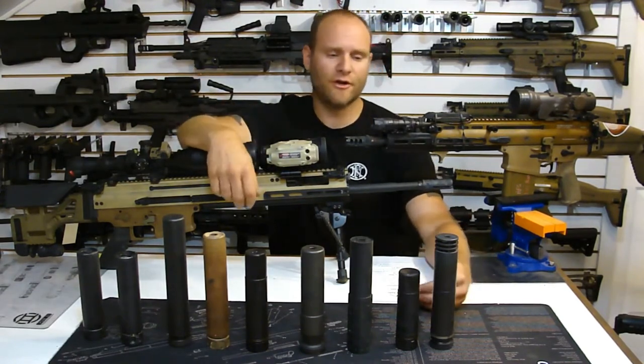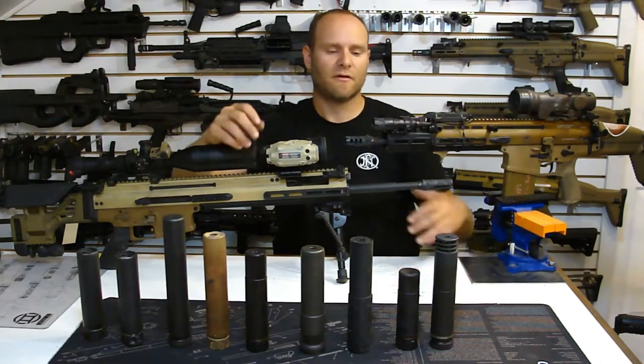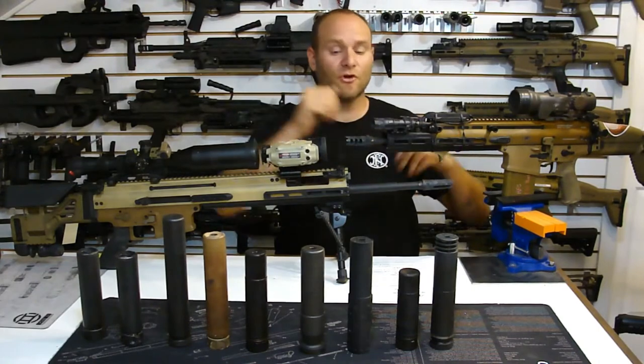With a suppressor, generally speaking, the quieter the can means the internal volume and baffle design is creating more back pressure because it's capturing more gas and energy inside the can, making it quieter. But making the weapon system quieter adds to the physics equation - that energy has to go somewhere else.